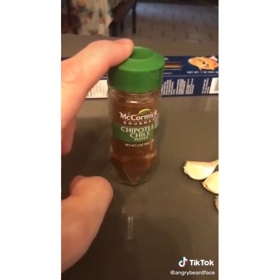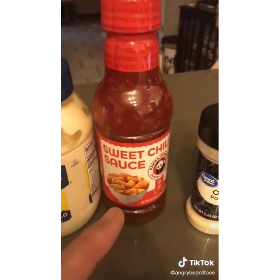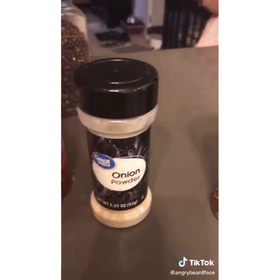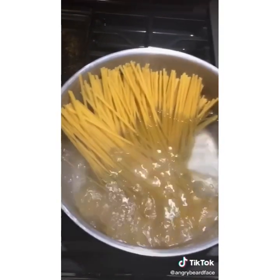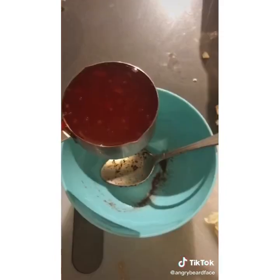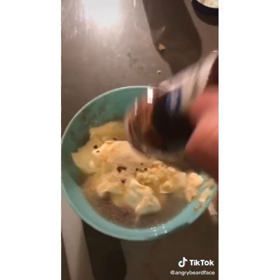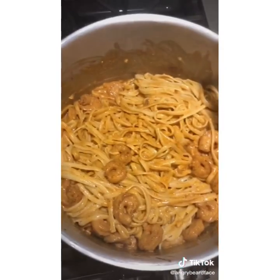You'll need three teaspoons of paprika or chili and three cloves of garlic. For the sauce: half a cup of mayo, half a cup of sweet chili sauce, three more cloves of garlic, half a teaspoon of lime juice, half a teaspoon of onion powder, quarter teaspoon of crushed red pepper. Once the pasta starts to boil, reduce to a simmer. Add your garlic, add your chili powder, mix it. For the sauce: combine mayo, garlic, lime, onion powder, chili flakes, mix it. Add olive oil, add your shrimp. Add your meat to the pasta, add your sauce, mix it.